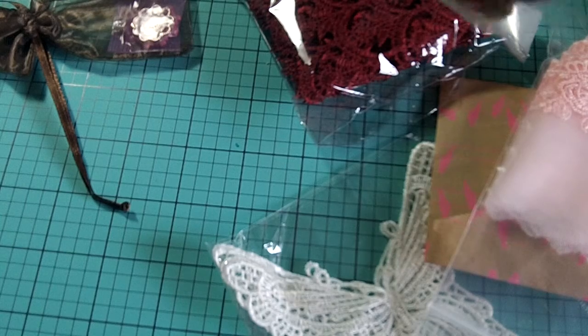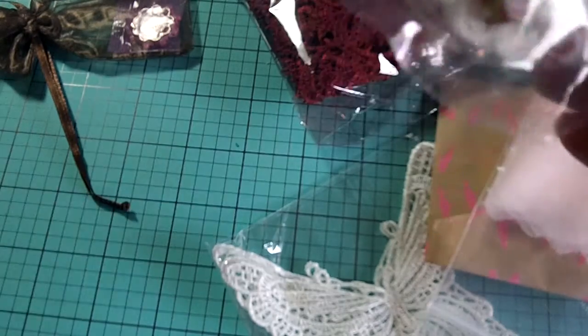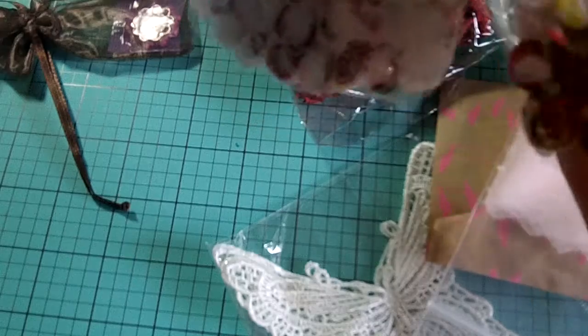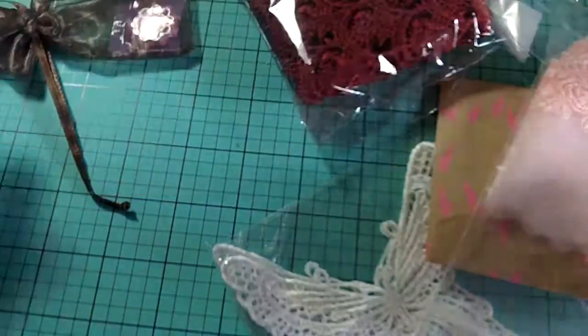And then this here — these are some really fun hearts. They're like rosette hearts in the pink.